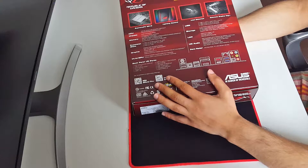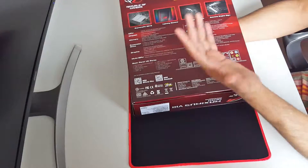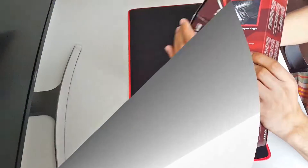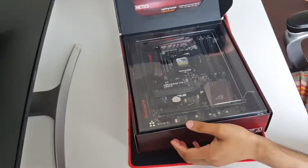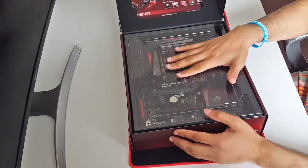It also has HD audio - SupremeFX 2015, eight-channel high definition audio with some of the best capacitors. The form factor is ATX. Now let's take this up and as you guys can see the board is protected in a plastic cover.